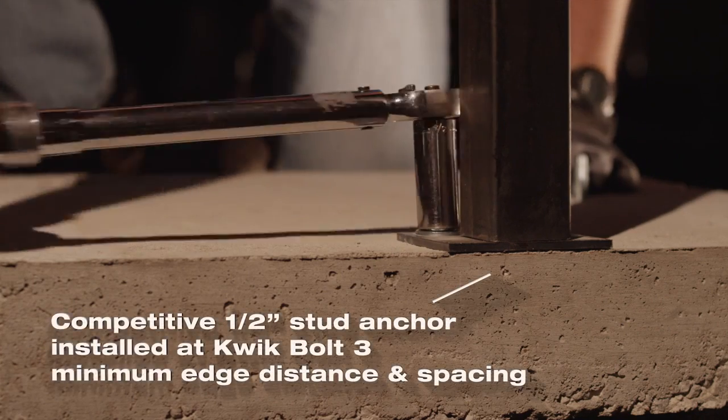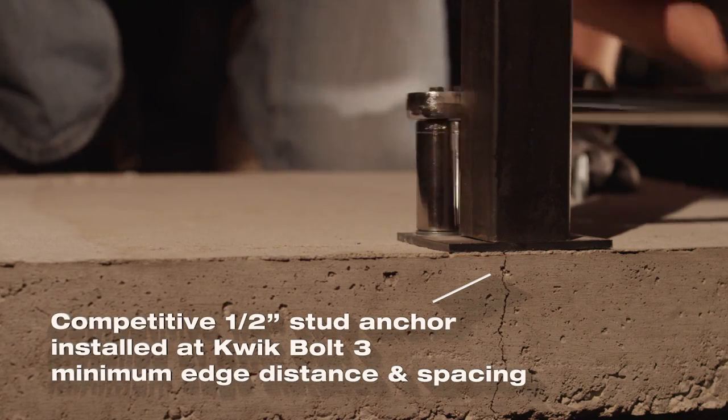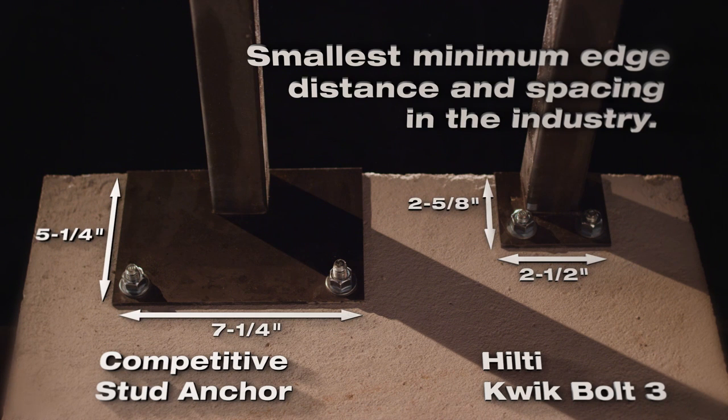Competitive stud anchors installed at Quick Bolt 3 edge and spacing distances can result in costly concrete repair. The smaller minimum edge and spacing distances for the Quick Bolt 3 give contractors and engineers more design and installation flexibility, and can even save on steel for base plates.